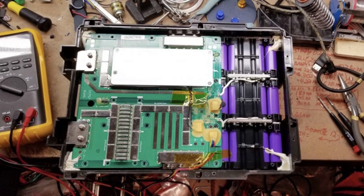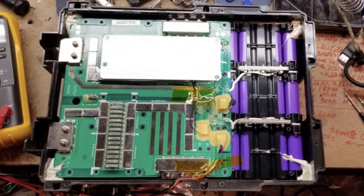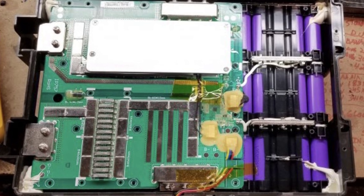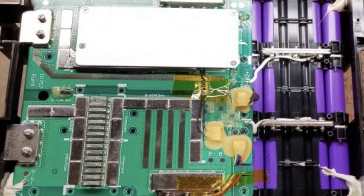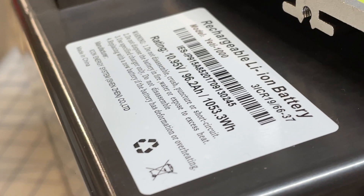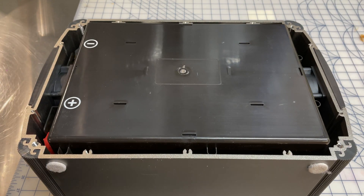I did find a random photo on the internet where somebody else had taken apart their Yeti and taken the cover off because they were braver than me. It's a pretty good view of the BMS and gives another view of the batteries. Basically, Goal Zero said they were going to sell replacement batteries, but essentially you've got to send the unit back to them. I don't think they're ever going to sell batteries for this thing separately.